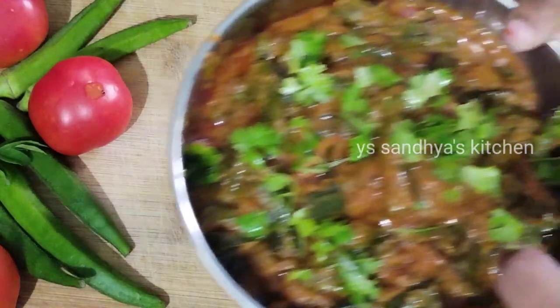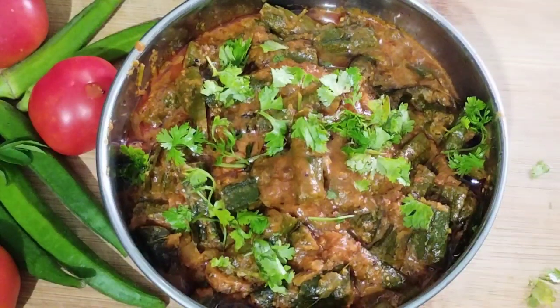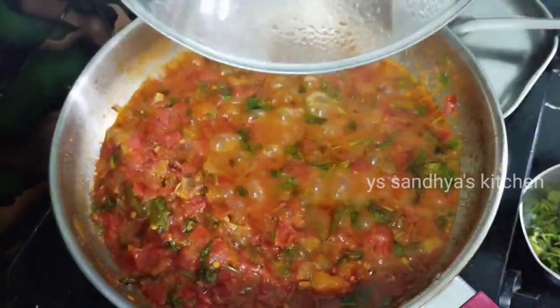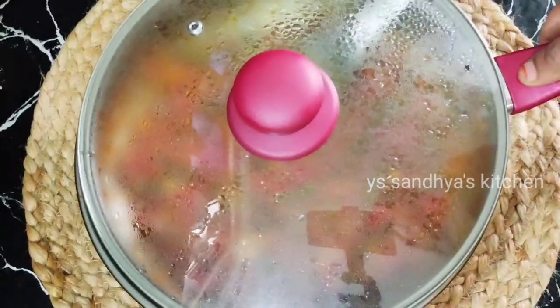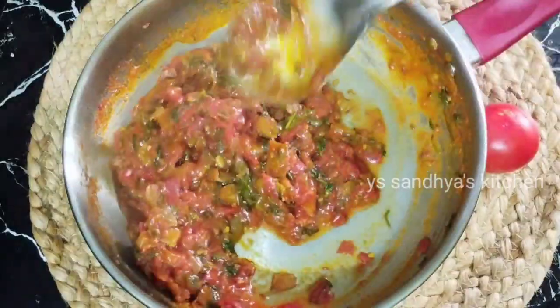This dish is ready in about 10 minutes. The ingredients are very tasty.